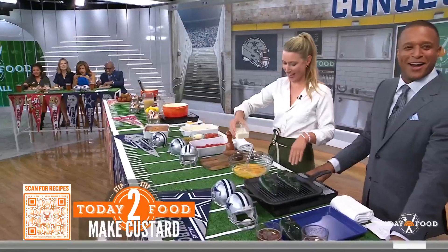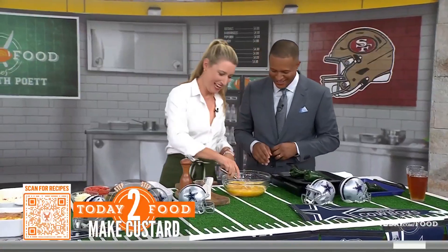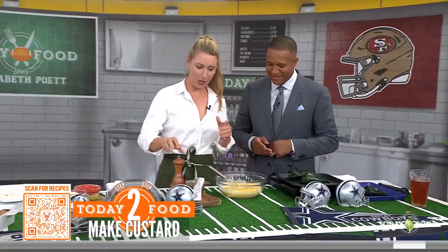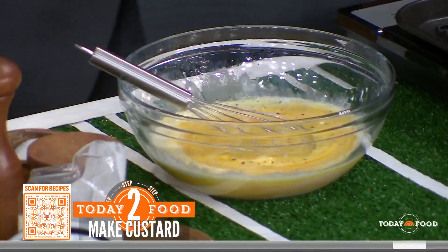So we've got 12 eggs. We're putting in heavy cream, a little salt, a little pepper. Boom, done.